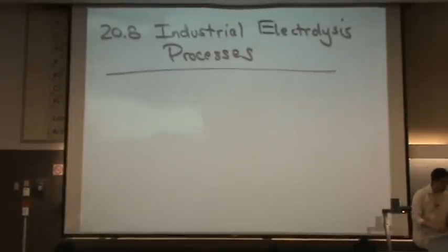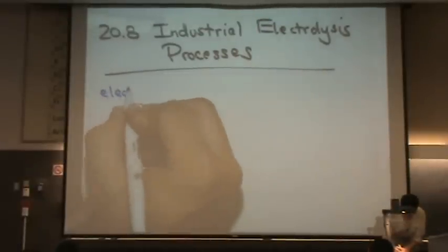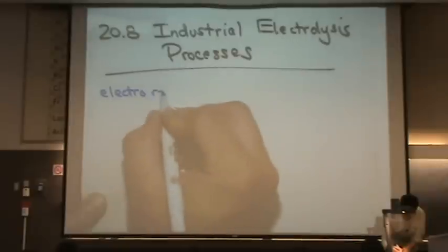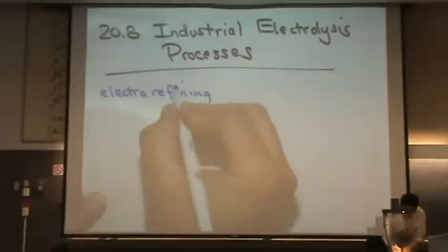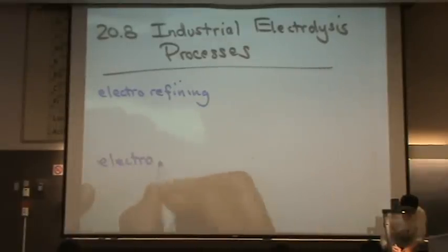So electrolysis, as I mentioned, is used industrially. Let me give you two definitions first and I'll show you a picture. One is electro-refining. And the next is electroplating.